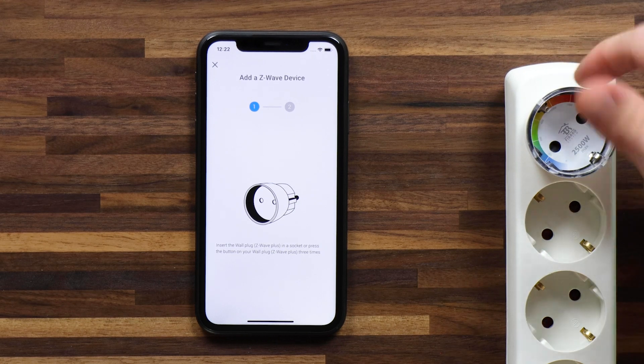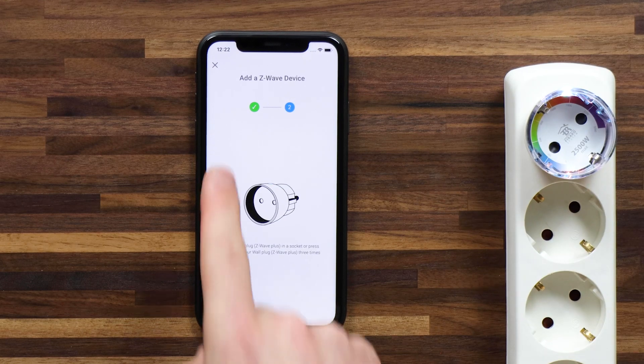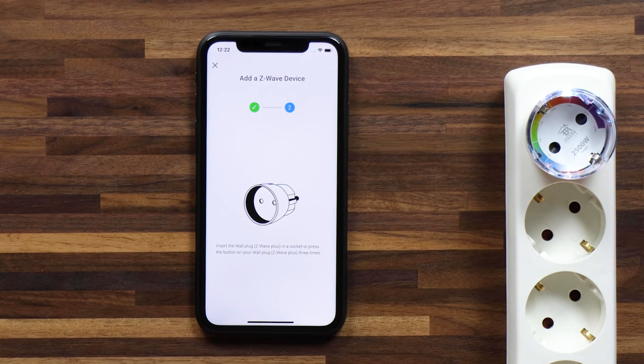There's a button here on the top that I can press three times quickly — one, two, three. You'll see that stage one is now complete with that green check mark.